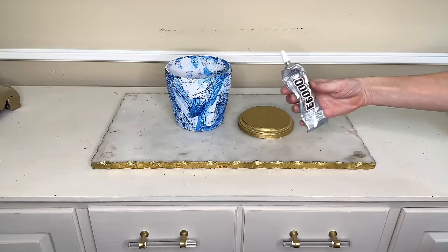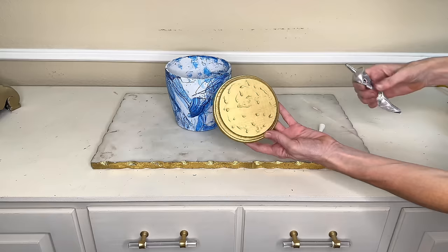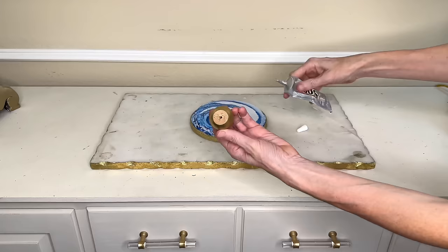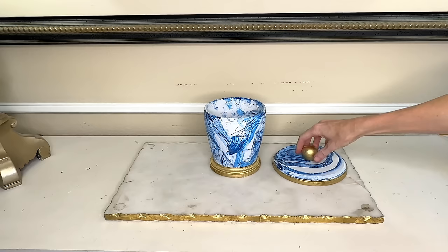I'm using E6000 — put it on top of the wood base, made sure there was a lot all over the surface, then placed my container over the top. Then I added E6000 to the bottom of the knob and placed it directly in the center of the wood round lid. I let both pieces dry overnight. Then I simply take the lid and pop it right over the top of my decorative jar.